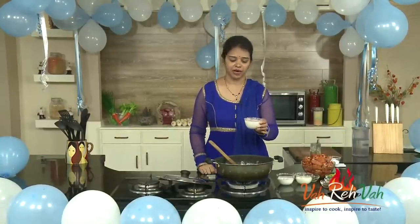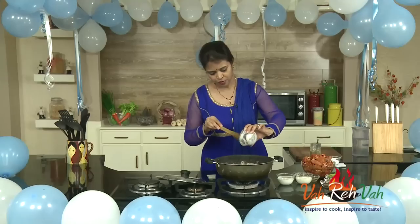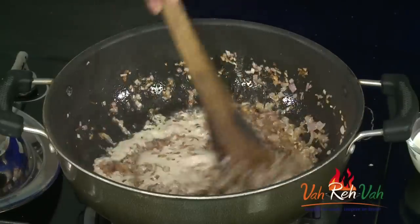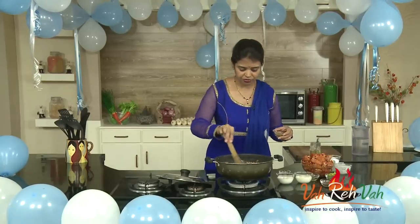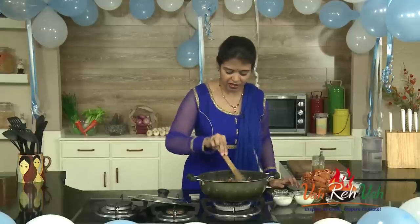Once your ginger garlic paste is cooked, we're going to add the badami paste — this is nothing but almonds. You can put them in a blender with some water to make a fine paste, or boil the badam first — whichever way works for you. Add this badam paste. If you want, you can make this in white color, but today I'm using chili powder to make it red. We add a lot of chili powder since we love spicy, and also coriander powder.